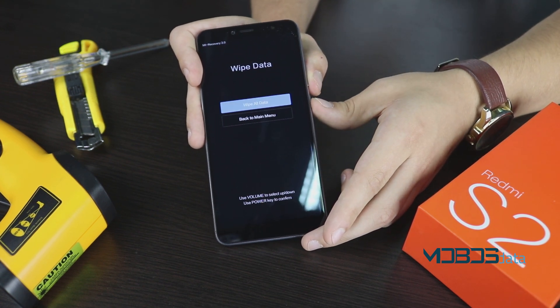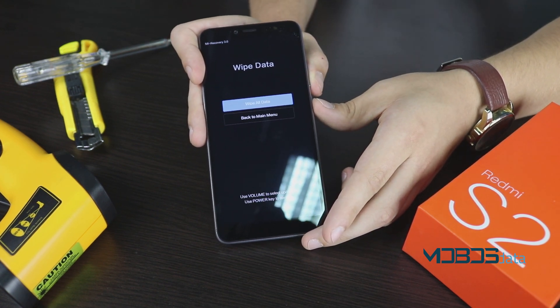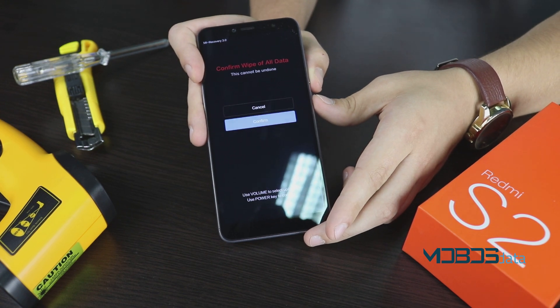Using the volume control buttons, navigate to wipe data / factory reset and confirm it with the power button.